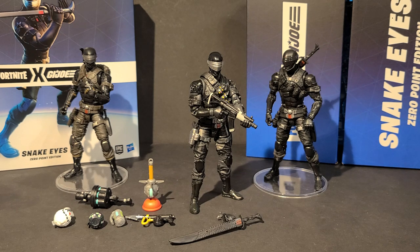If you have any questions, feel free to ask in the comments. If you know what those ninja stars are called, cause I'm drawing a huge blank right now, let me know. Same with the Fortnite weapons — I'm not too keen on those. But there you have it — G.I. Joe Fortnite Crossover Zero Point Edition Snake Eyes. I'm Bobby B from B's Battlegrounds. Thanks for watching. Hail Cobra.